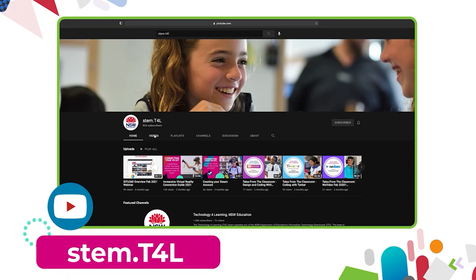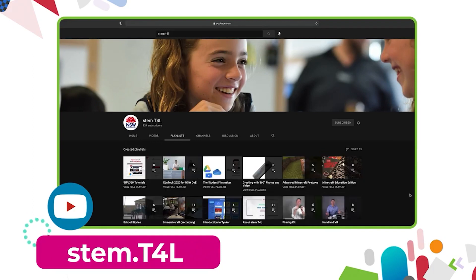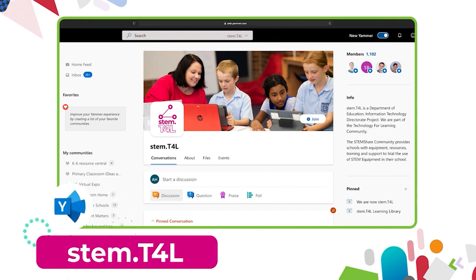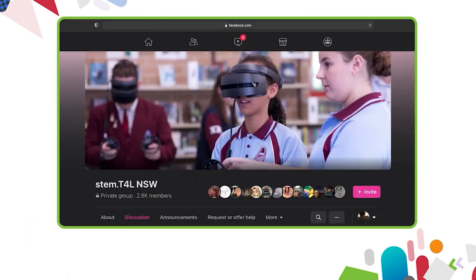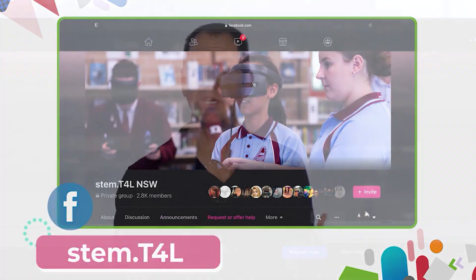You can also find the full list of support videos for all of our kit on the YouTube channel. You can also join us in the Yammer community. If you have any questions or you'd like to ask teachers how they've used the equipment in their classroom, why not join us on the STEM T4L Facebook community? It's a closed group where you can ask teachers how they've used the equipment and also share the work samples that your students have created.